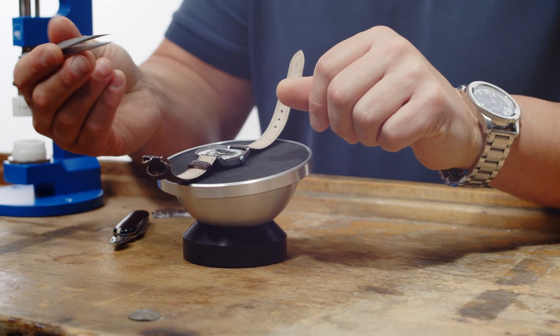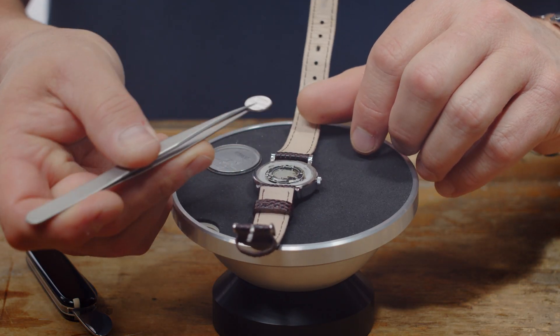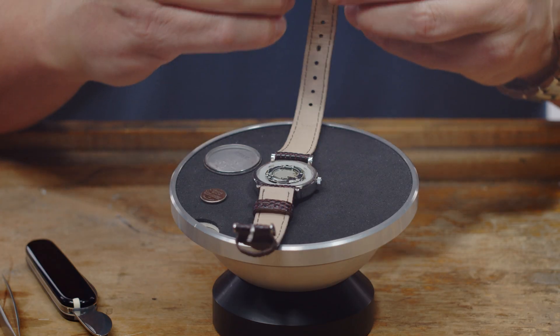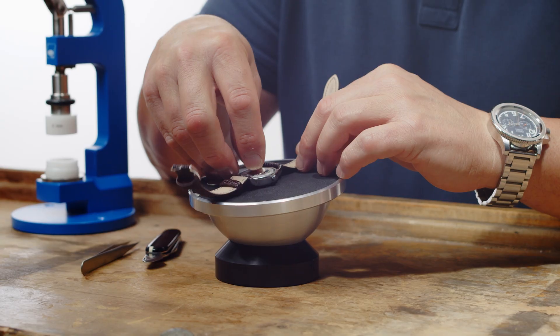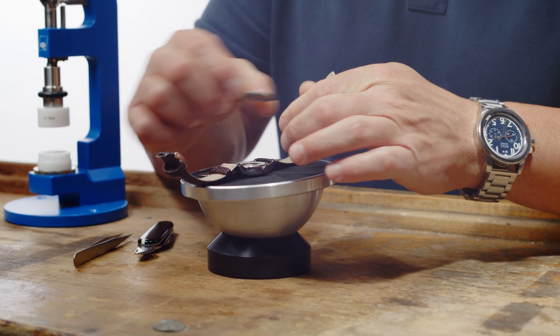We have anti-magnetic tweezers so that we don't do anything to the movement. Pull your battery out — this is a 1216. Take your new battery, put it back down in here, and press it in. Then the back goes back on.